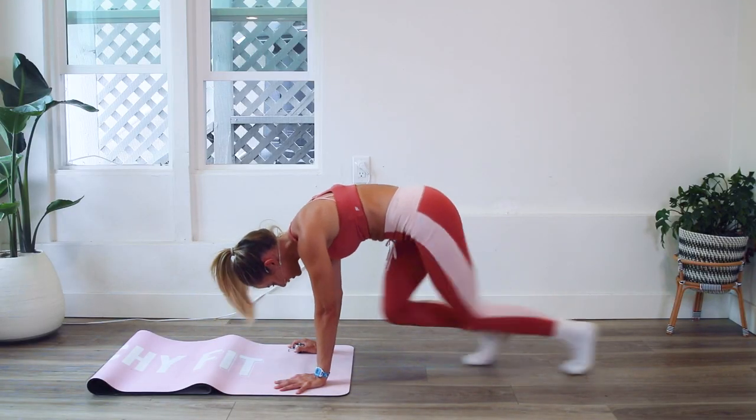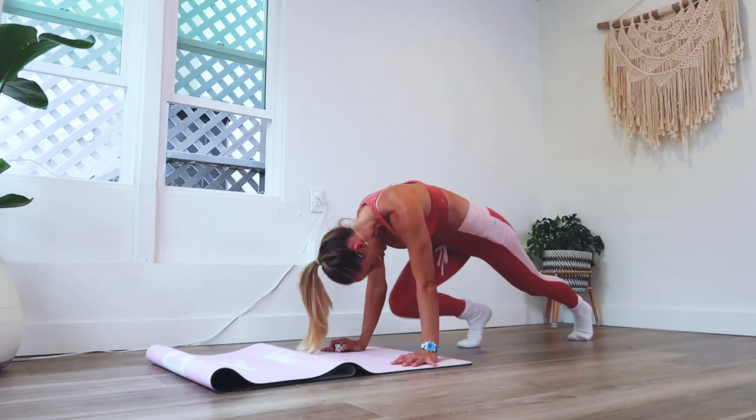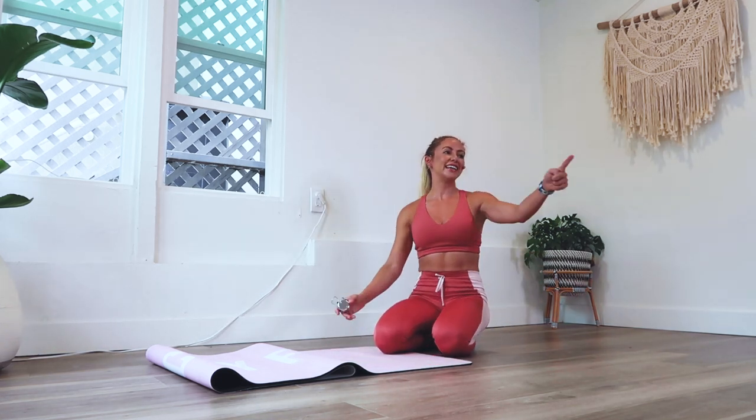We're getting to our last 10, 9, 8, 7, 6, 5, 4, 3, 2, and 100. You did it.